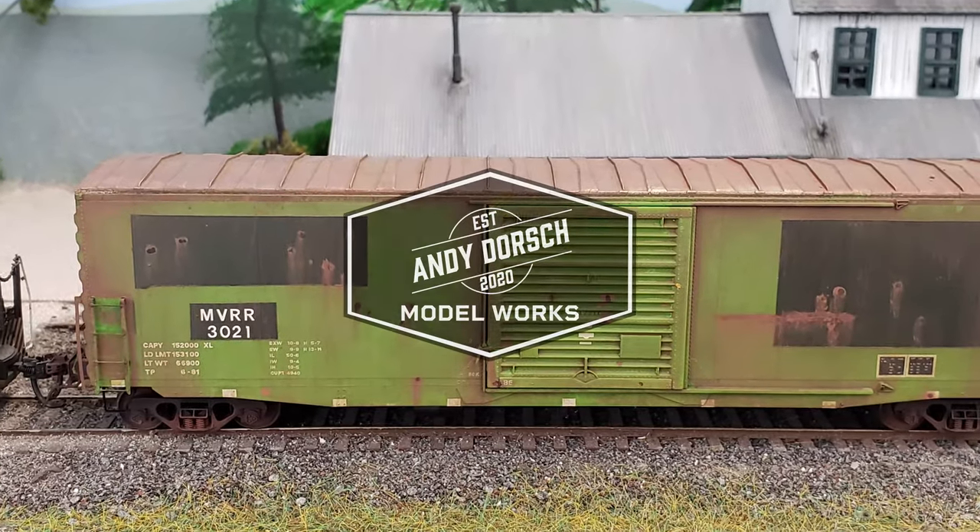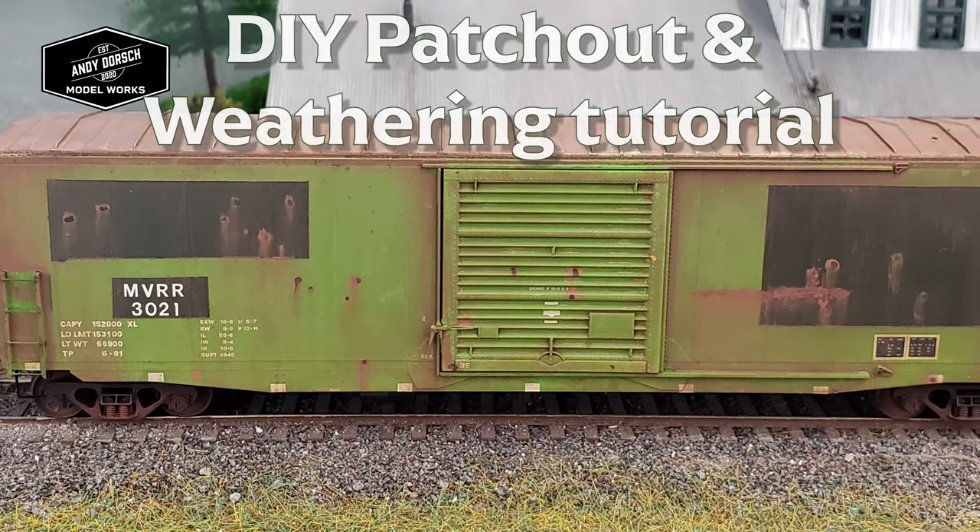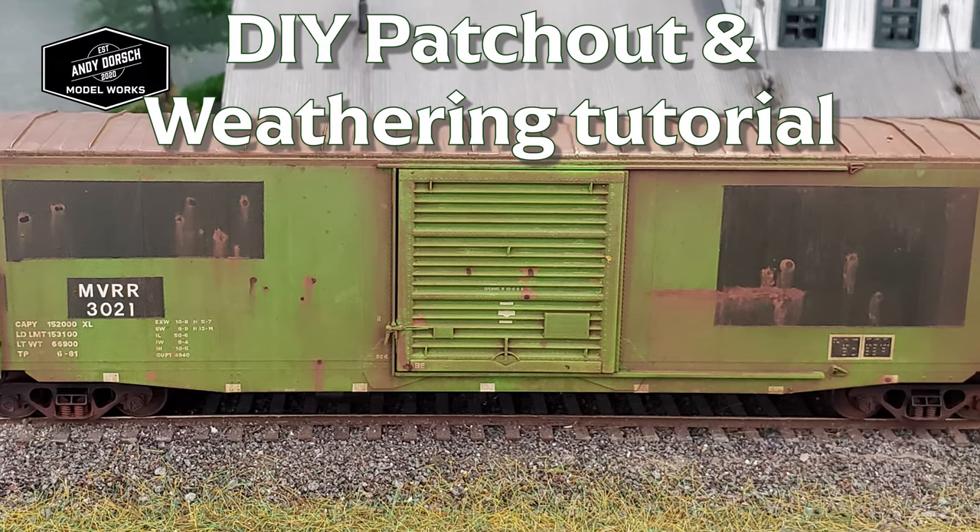Hello Model Railroaders, my name is Andy Dorsch and welcome to MyModelWorks. Today I'll be showing you how to patch out and weather this boxcar without using an airbrush.